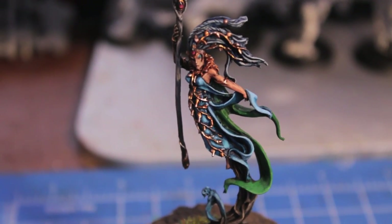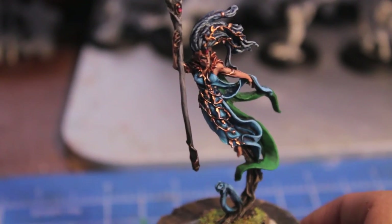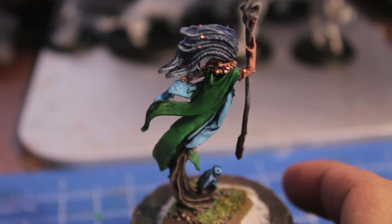What up, players! Warboss, stay up in this mood! I've got my Wood Elf Spellsinger with staff here all painted up. Welcome to my Warboss tutorial on how you can achieve the same results that I did.